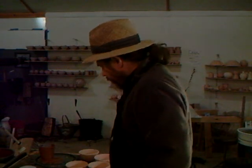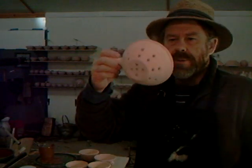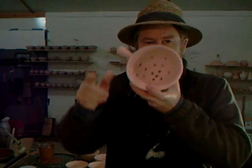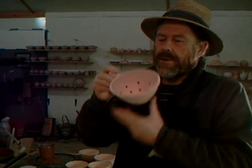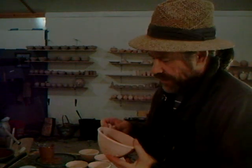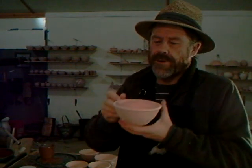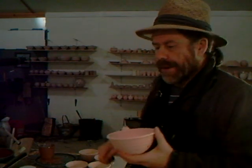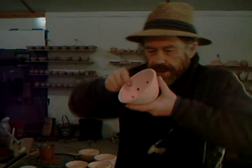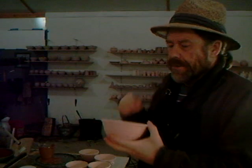Actually, what I'm doing at the moment — you remember these little colanders that we made, these small colanders with the holes — normally my pots don't have holes in them, but of course this has got holes drilled through it. So it's not a case of being able to pour the glaze in and do my usual trick of moving it around and then pouring it out, because I've got the holes in.